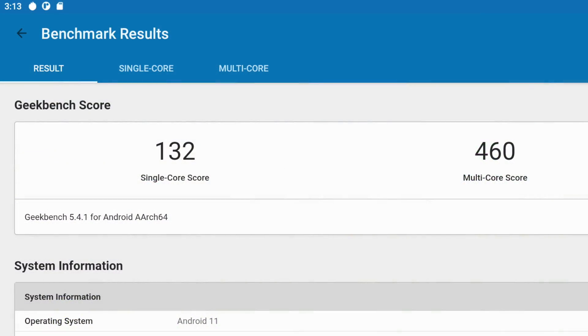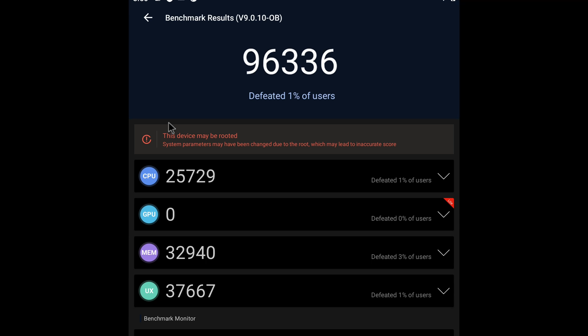When it comes to Geekbench 5 the scores are looking pretty low, which I kind of expected — I've tested this chip in other Android boxes before. Single core: 132, multi-core: 460. I also tried Antutu, and unfortunately we cannot get the GPU test to run even with the light version, but the overall score is 96,336. Keep in mind this will increase once we can get those GPU benchmarks to factor in.